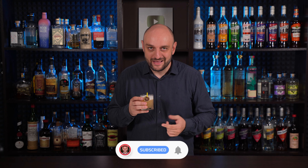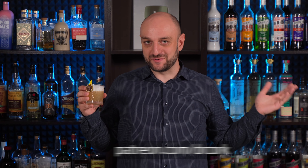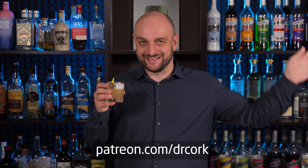By the way, if you want a video about stirring, tell me in the comments. Tell me in the comments if you want to know more. Other videos on how to make a home bar and how to become a bartender are in the dedicated playlist. Otherwise, subscribe to my Patreon, join YouTube membership, drink responsibly, and as always — dosidos!